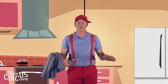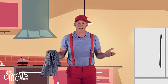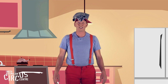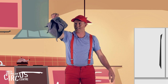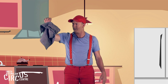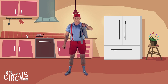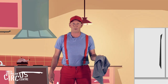Now that we've caught the tea towel with our hand and our foot, is there another part of our body we can catch the tea towel with? How did you go with catching the tea towel on your head? What other parts of the body can you catch your tea towel with? Can you come up with some others?